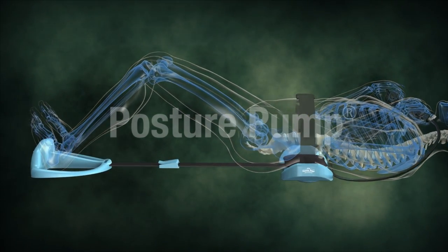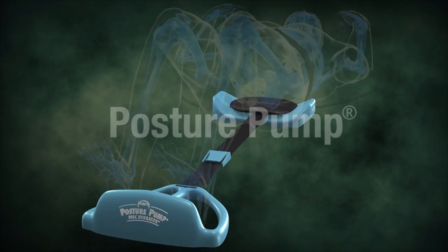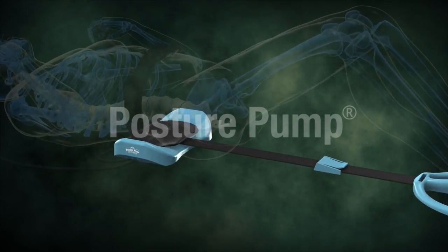The M2500 Posture Pump fits under your lower back in much the same way as the M2000. However, the Pentevec model brings additional relief to the lowest portions of the back by incorporating a decompression pedal at the base of the unit.